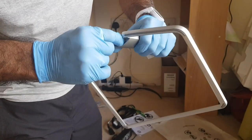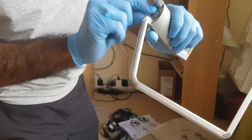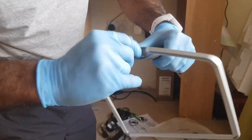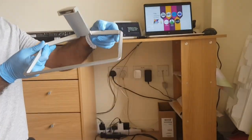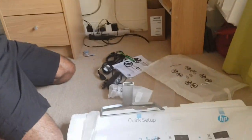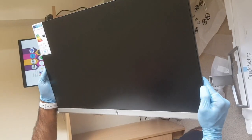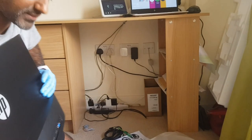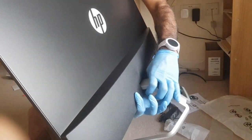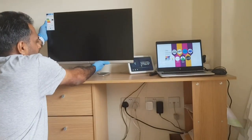We don't need a screwdriver — see, nowadays companies take care of that. This is perfect. They have also given a provision here if you want to use a screwdriver. The stand is ready. Now let me pick up the display very slowly — it seems very delicate. It is completely bezel-less. Let me fix the stand to the display and hopefully I'm fixing it correctly — it's fixed!